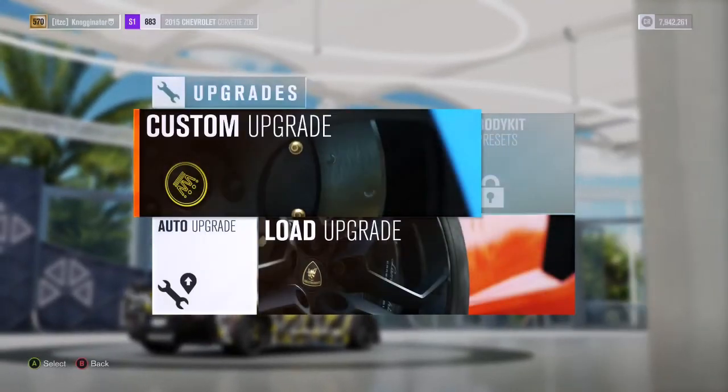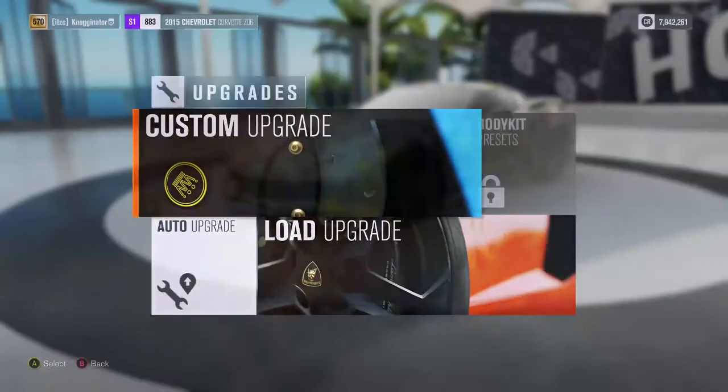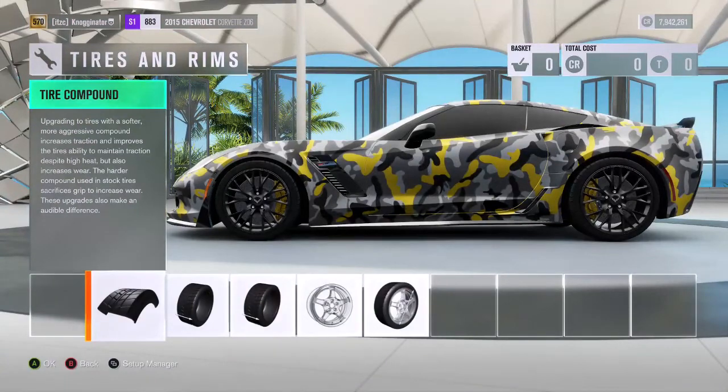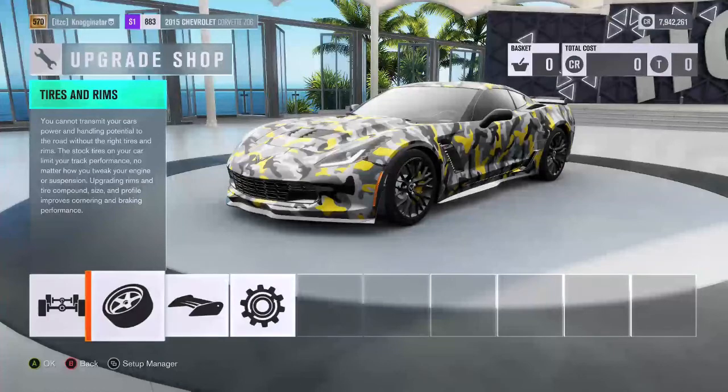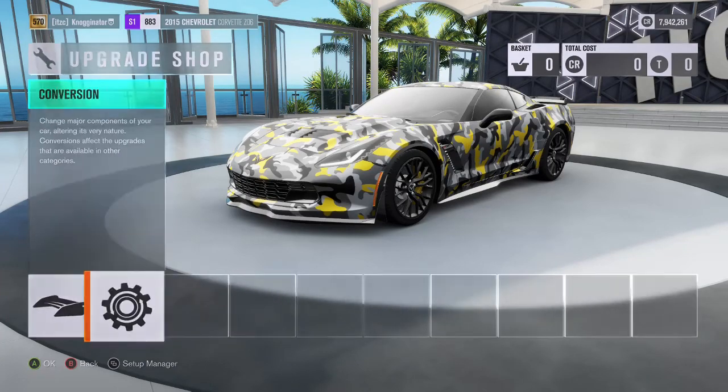We are going to put on the rims that he has. Actually, they turn out to be stock rims. I don't watch Street Speed so I don't know everything about his build — I just got recommended to it. So that looks right. Now we're going to go into all the visual mods and then into all the performance stuff.